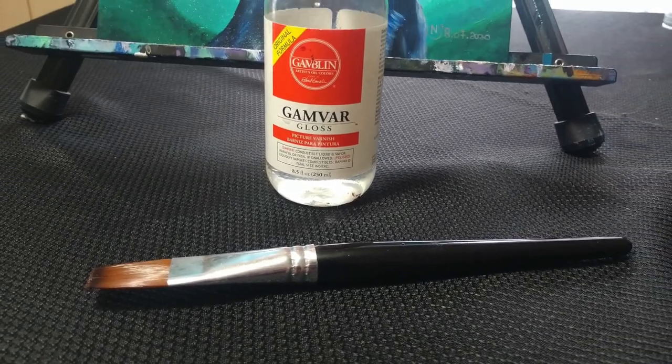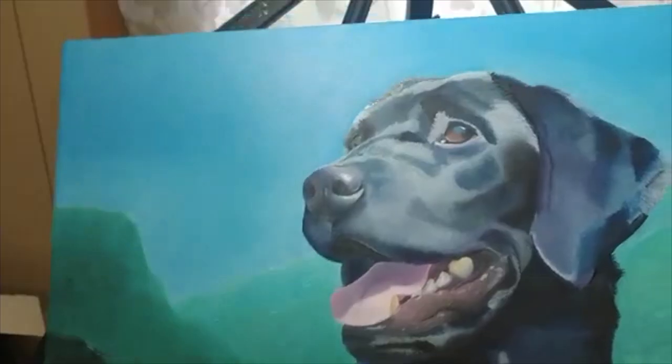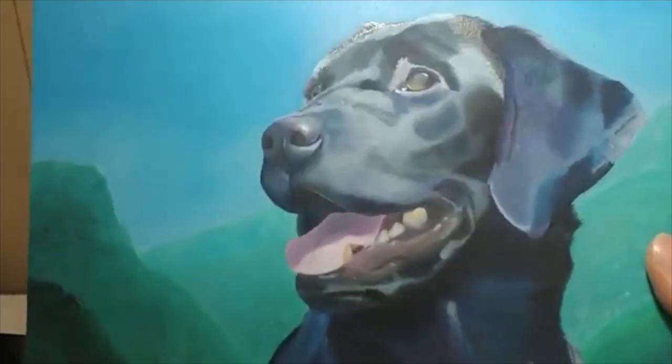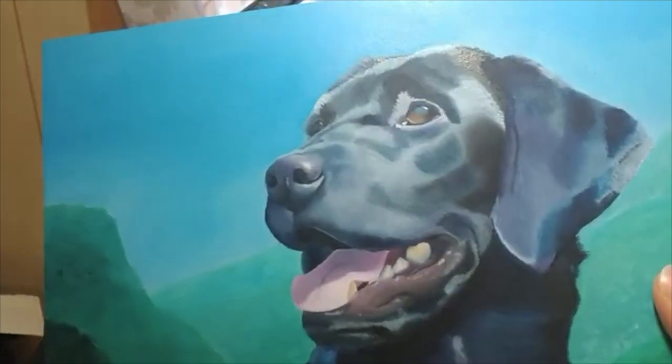In today's video I will show you how I varnish my oil paintings. Varnishing a painting helps to protect the painting from dirt, evens out the shine on a painting, and makes the colors appear richer.